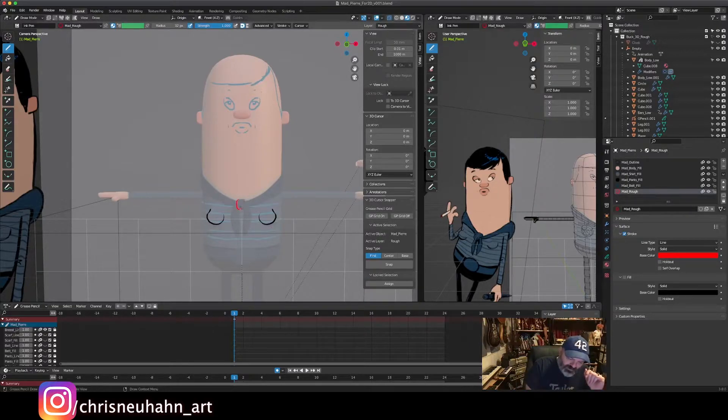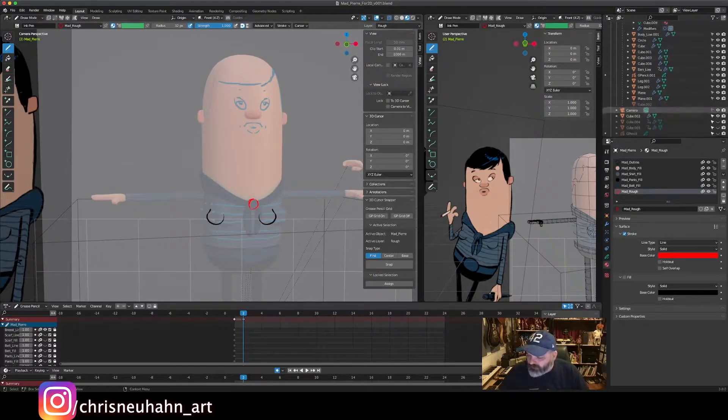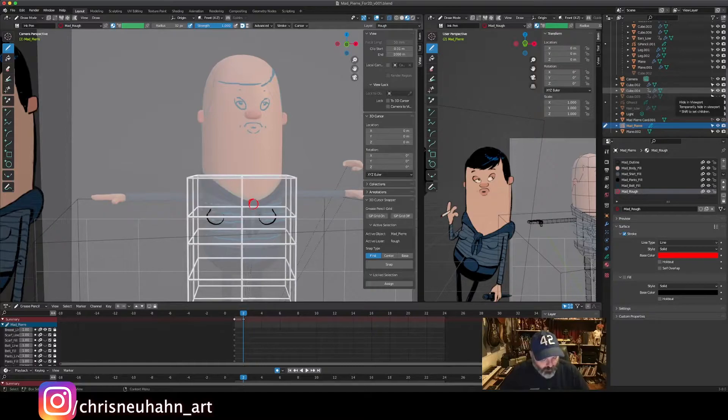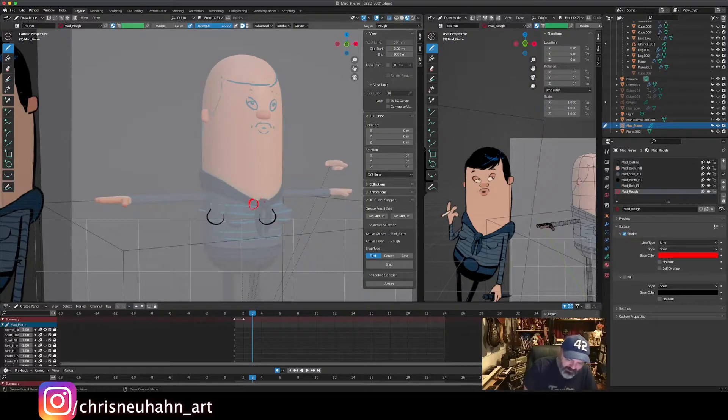I'm going to start with something simple, get myself in the groove, and just track this object. One thing I can do is use the cubes I made in the other video to show center lines, but the knot on the scarf is actually a good guide for the center line.